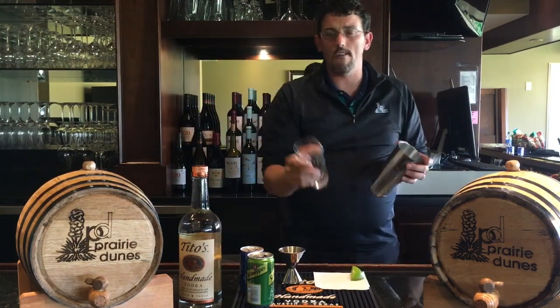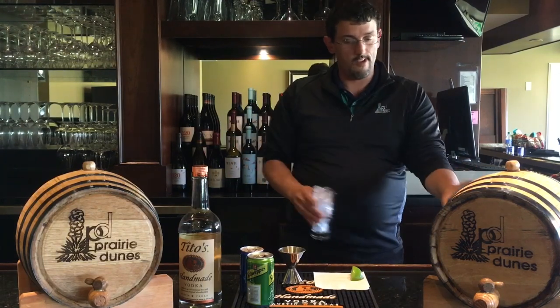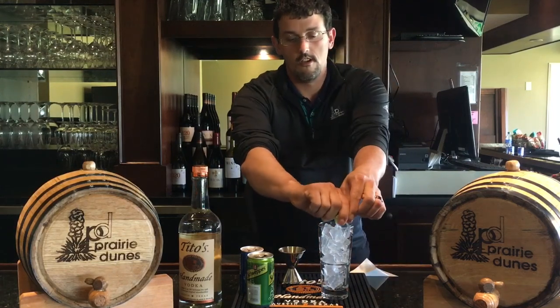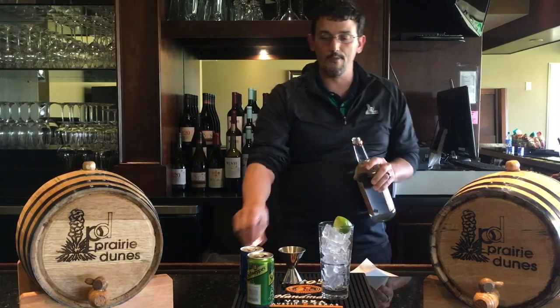First you just want to get a tall Collins glass and get it full of ice, then squeeze your lime in there first. And you want two ounces of Tito's vodka.